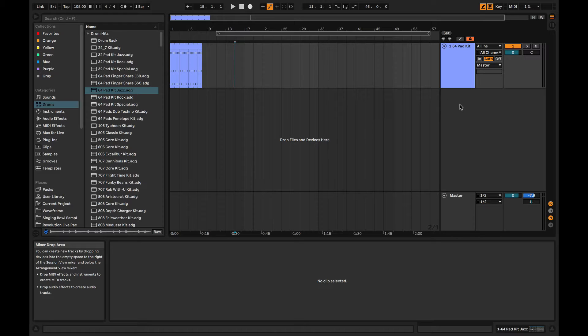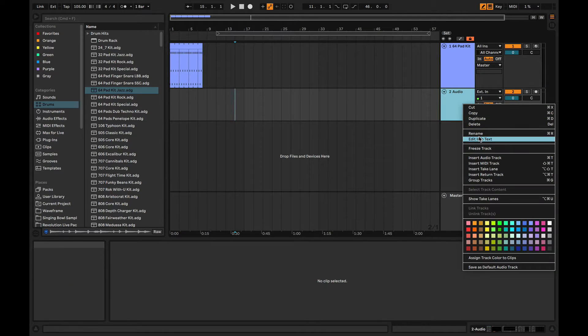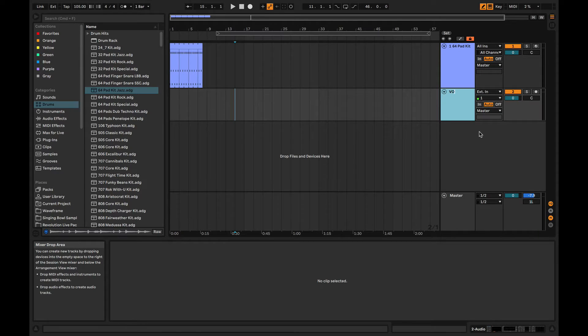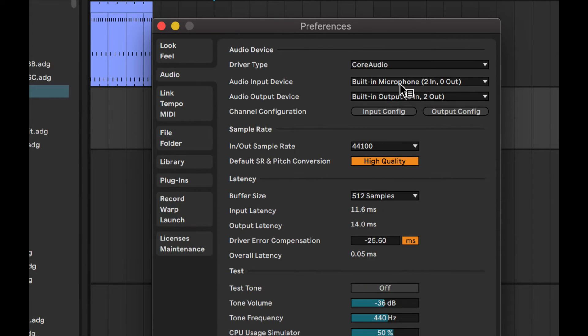So we're going to just do that really quickly here. I'm just going to create a new audio track — Command T, or Control T on a PC — and I'm going to rename that to vocals. Now I'm going to check my audio interface. I hit Command Comma to bring up the preferences window, or Control Comma on a PC, and my audio input device is set to built-in microphone.